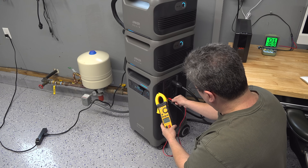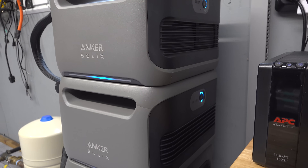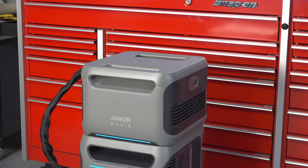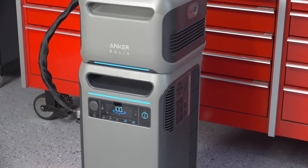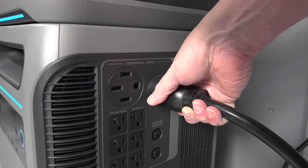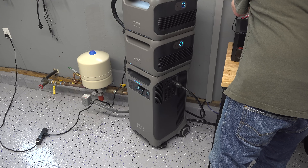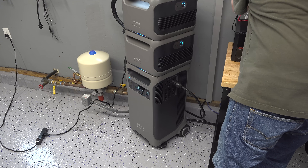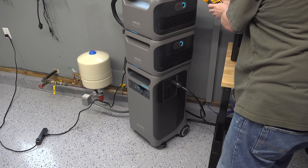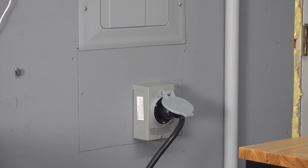There is one feature the system doesn't have that I wish they would add. If you're outputting 120 volt power on battery you can also charge it at 120 volt, kind of using the entire system as a UPS. But unfortunately if you're outputting 240 volt power, that means you're using both inverters inside this device, and there's no way to invert an additional 120 volt input — so you can't charge it with 120 volt power while outputting 240 volt. If you're using solar power that isn't an issue since you can charge via DC, but it is something to consider if you wanted to output 240 volt and trickle charge it with a 120 volt input.